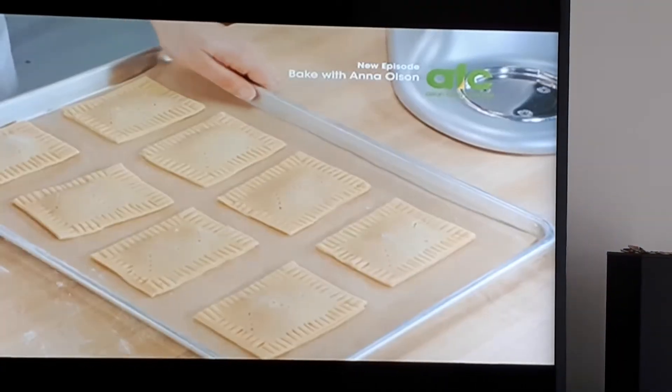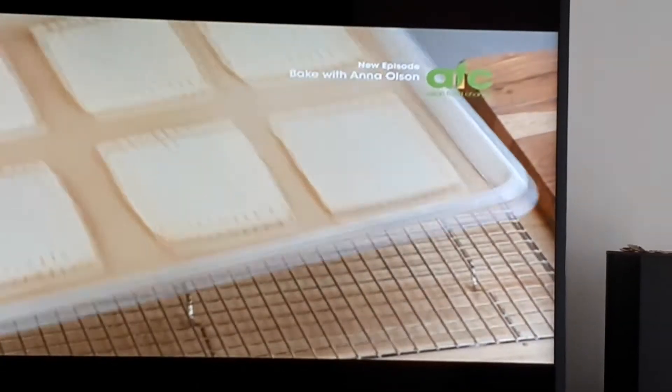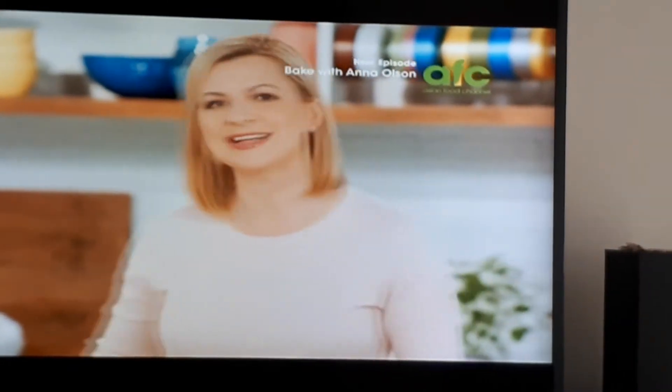And they're ready for the oven, which I've preheated to 325, and I give them 15 to 20 minutes. Now put on the best part — the glaze. So give them at least an hour to cool down.